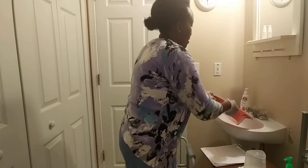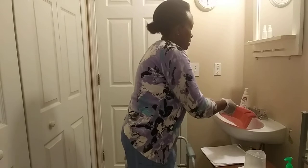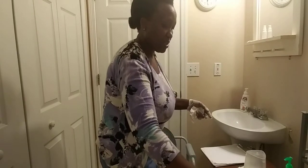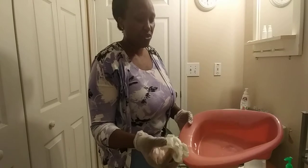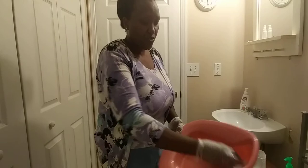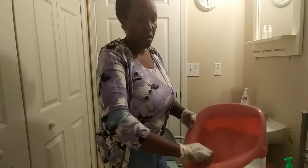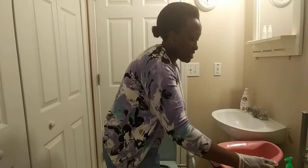I'm going to empty the bedpan. Remember, elimination products do not go to the sink — you're going to pour them into the toilet. Get a paper towel. You do not have to dry the bedpan, and you won't be penalized even if you do dry it. Then put it in the designated area.